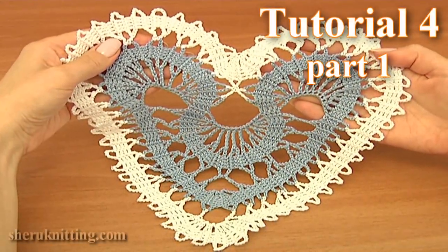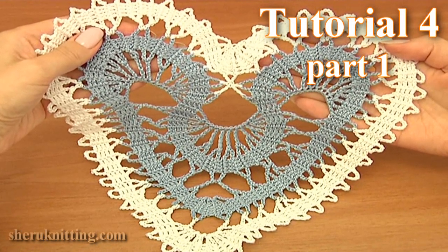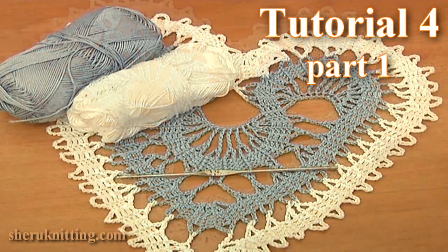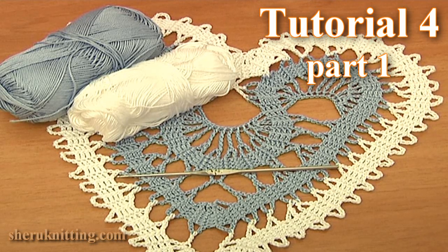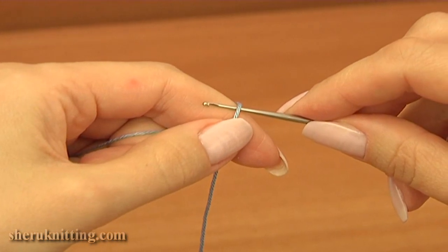In this video I will show you how to crochet a beautiful heart motif in brush lace technique. For the work you need 2 balls of yarn and a crochet hook. Let's get started crocheting.